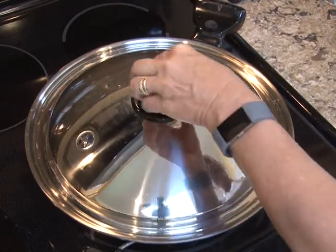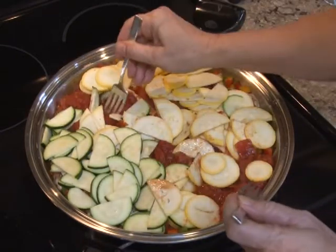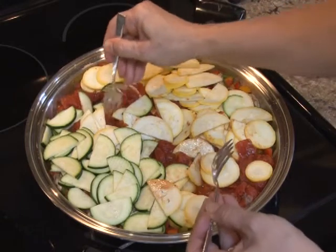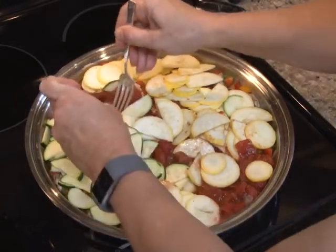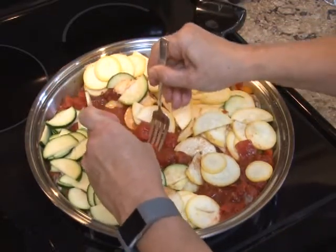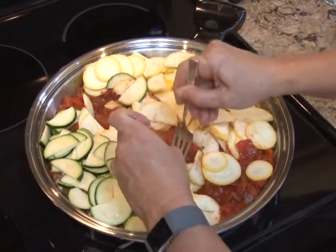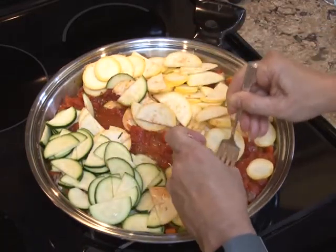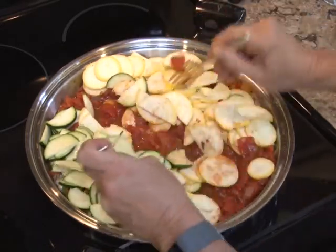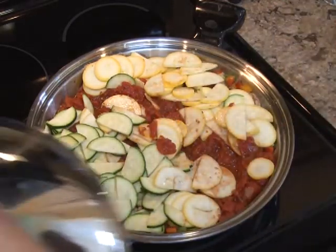One of the things I like to check before it gets too far along is how the pasta's doing. You need to be concerned with this technique that there's plenty of liquid in the pan — and there is. But you also want to use a couple of forks and just spread that pasta apart, because there's so much starch in there that it has a tendency to clump together. So just play with it a little bit with your fork, then put the lid back on and let it cook. Plenty of liquid, and we're good to go.